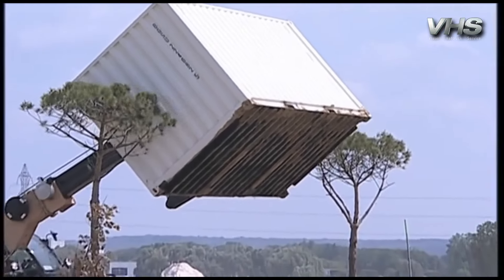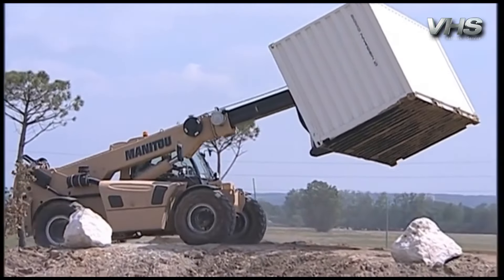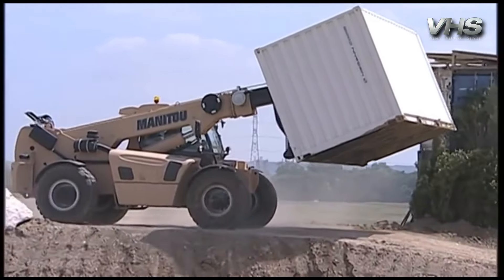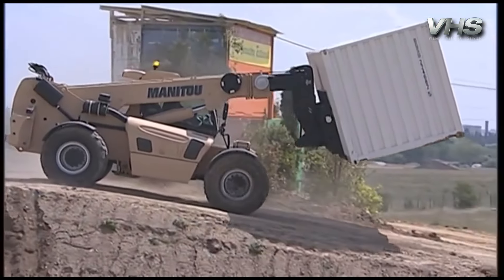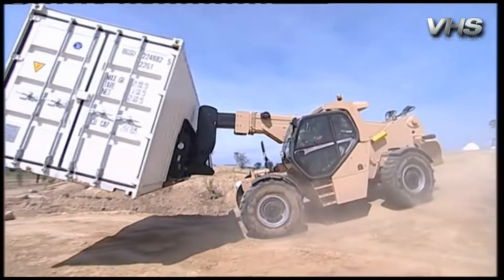And now, ladies and gentlemen, we come to Manitou. Since inventing the rough terrain forklift in 1958, Manitou has become the material handling reference, recognised for the reliability, versatility and robustness of its 400 models. Manitou Group has been supplying for more than 30 years the security and defence sectors with handling solutions meeting their exact requirements.